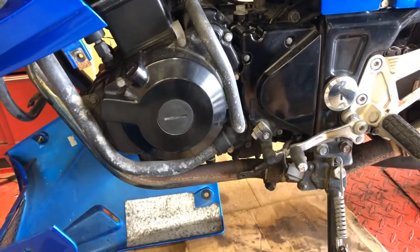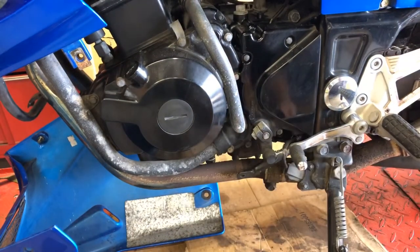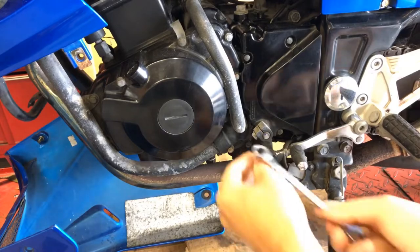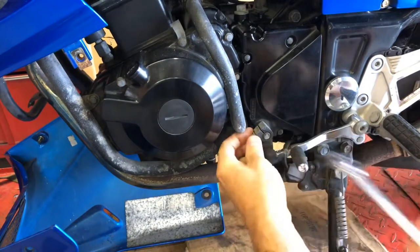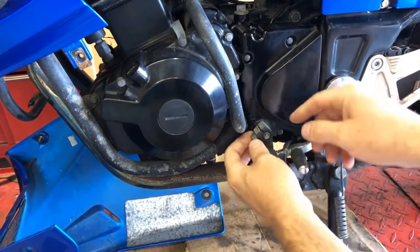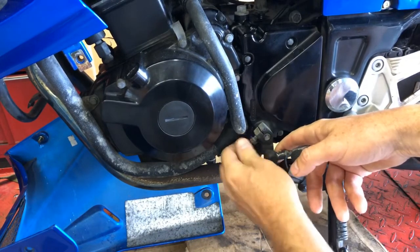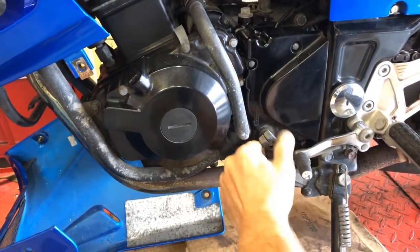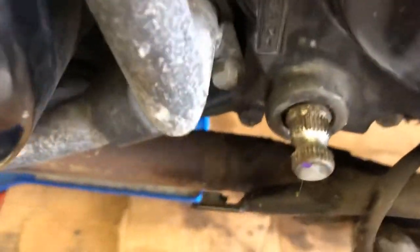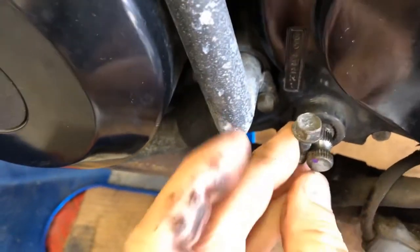That bolt is a 10-millimeter. You generally have to remove it entirely because the shaft has a groove where this bolt goes — even if you just loosen this pinch bolt, it won't come out. Sometimes these will fight you coming off; you may have to get behind it a little bit with a screwdriver. Let me bring you in and show you where that goes and how the bolt fits in. Even if you loosen it, this won't come off.